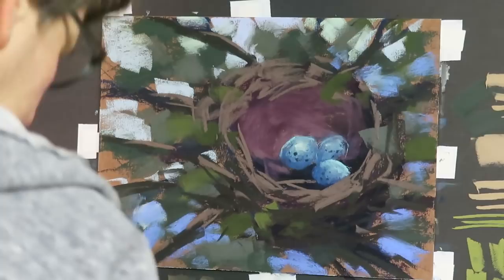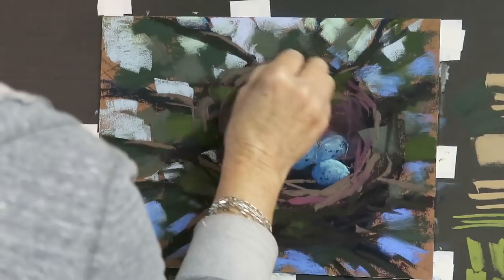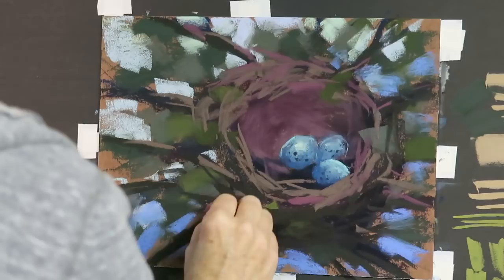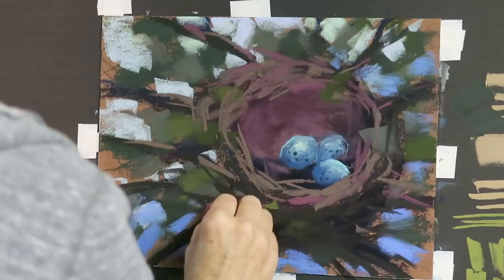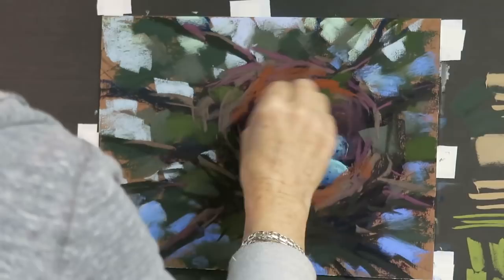The beauty of having selected your colors in advance is that I just pick from the colors already in my tray — I don't have to keep going to my box of pastels wondering what to use next. I just added a violet or mauve color, and now I'm adding an orangey color to both the sticks or branches and to the actual nest itself. I don't want to put it everywhere, because if it's everywhere it won't be as effective.